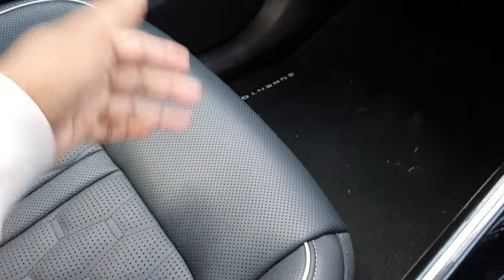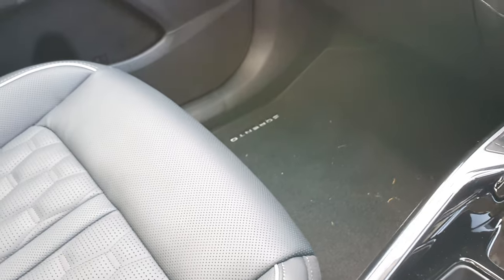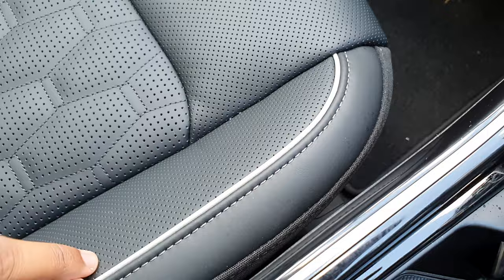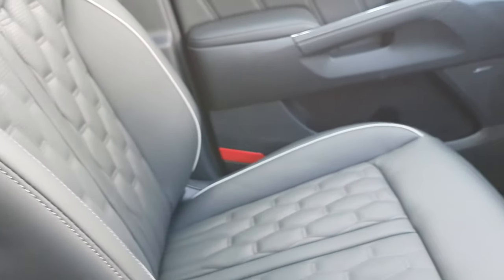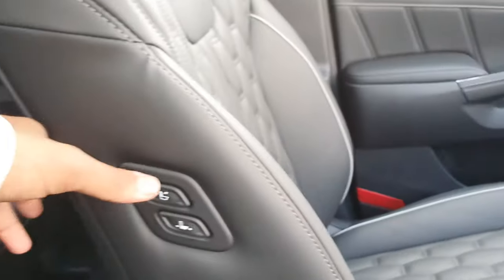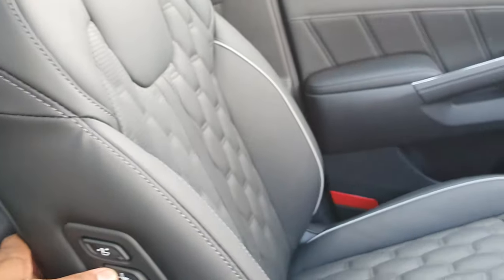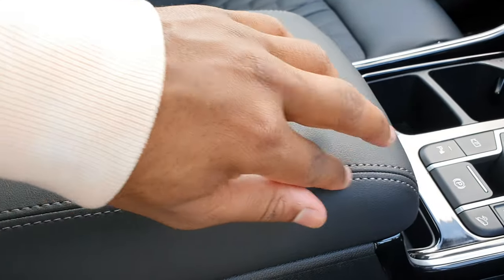The seats are really nice and also perforated, which helps the seat breathe better and stay cool, especially in summer with black upholstery. You can see the nice white piping and silver stitching, and a diamond-look pattern on the leather. You have your own controls to slide the seat forward and back, which is great for rear passengers wanting more legroom.